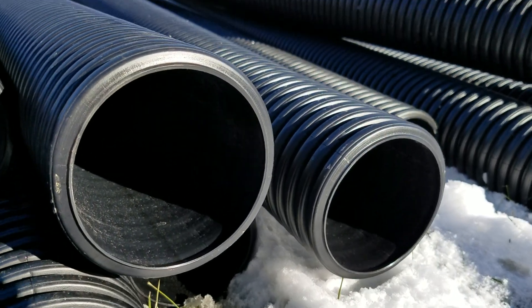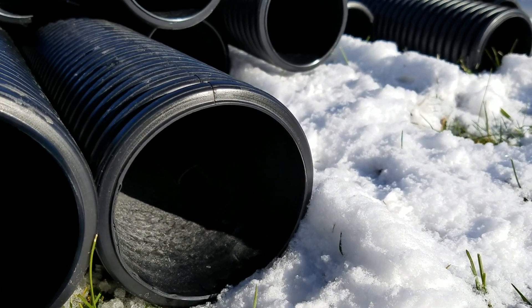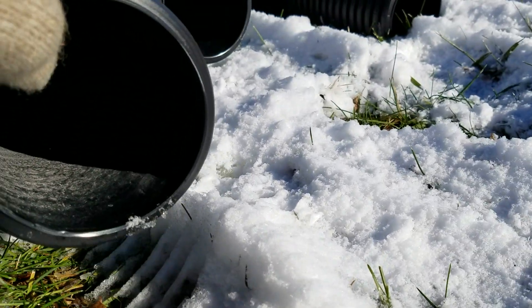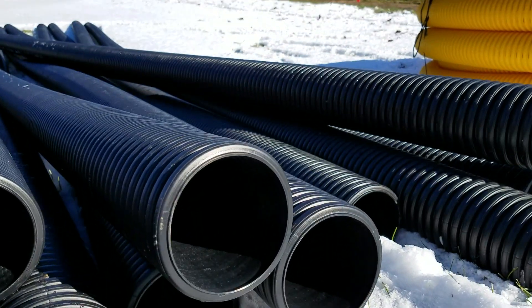In dual wall corrugated pipe, there are no valleys inside — it's smooth. That's why it's called dual wall: it's two pieces of pipe. You have the corrugated single wall on the outside and the smooth inner wall on the inside. That is your dual wall pipe.